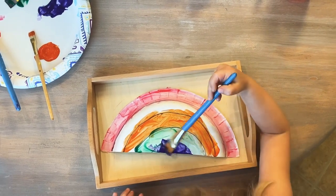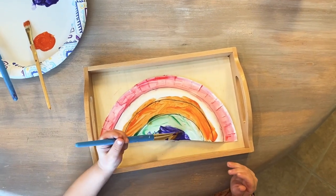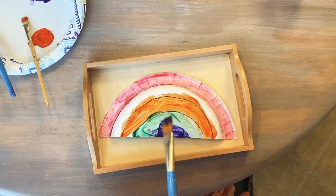Now we are using washable paints to paint a little rainbow. I hope you have fun with this activity. Have a good day!